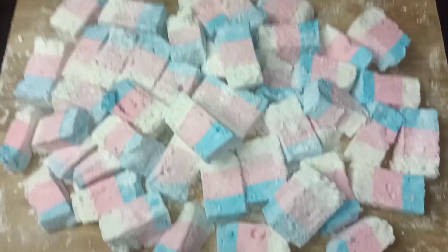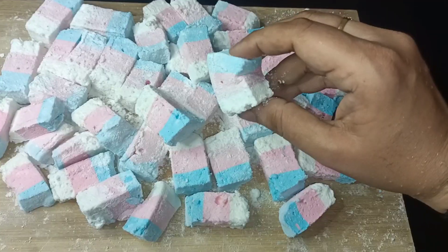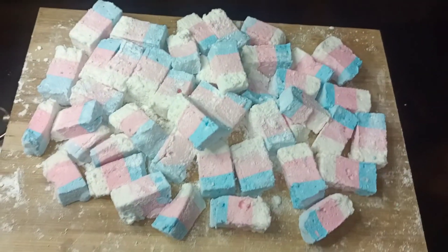Hello everyone, welcome to our new video. Here we have a marshmallow in the kitchen. Now, we are ready for this marshmallow.